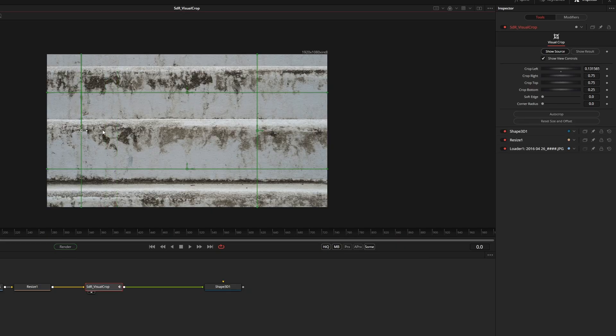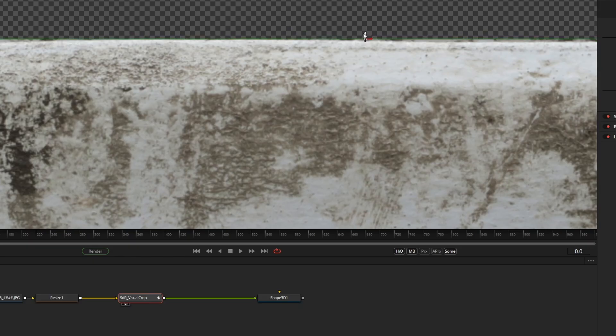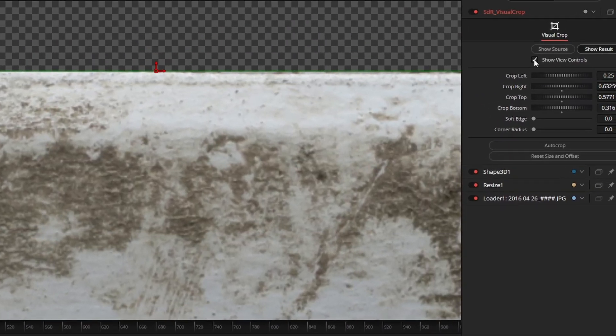With this tool it's possible to set the area you're cropping with easy on-screen controls. You can use the crosshairs in the viewport or the screw controls to define the area that you want to crop. Depending on your preference you can do this while viewing the original image or the result. If you're doing very detailed work and the viewport controls are obscuring the edge of your crop, you can switch the view controls on or off.